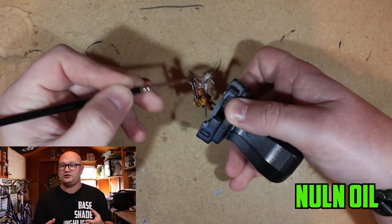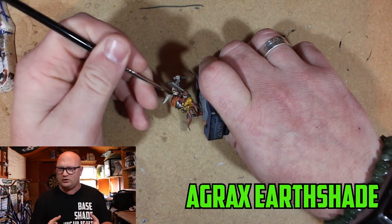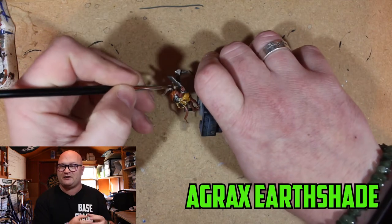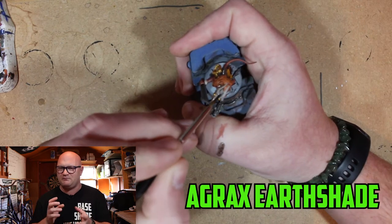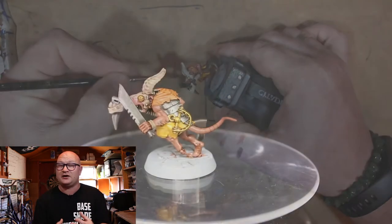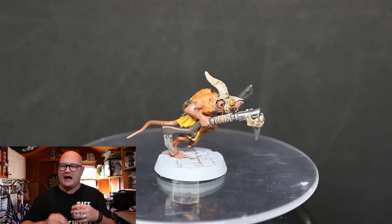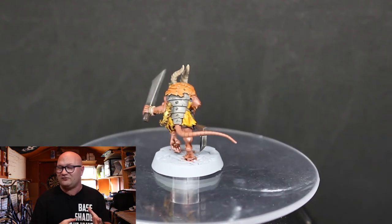Then I moved on to Agrax Earthshade. This is the part I wasn't really too happy with — I went over all the bone-coloured parts and the Rakarth Flesh parts with Agrax Earthshade, and I should have used a little bit less of it. I go back over it a little bit later to try to make it look nice. But once all the shades are on, the model is really starting to come together and the colours are tied in — he's looking good.